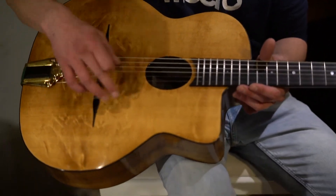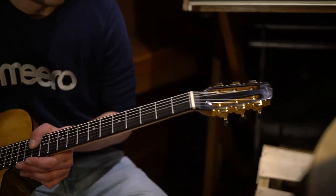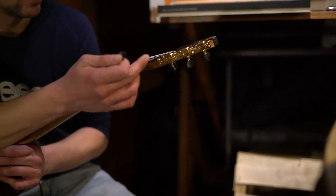Traditional ebony bridge, ebony fingerboard, ebony headstock veneer, ebony tuner buttons — there you go.